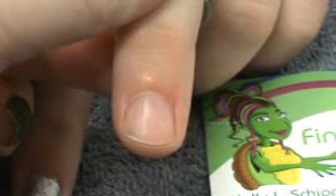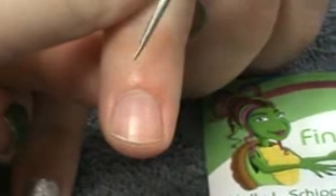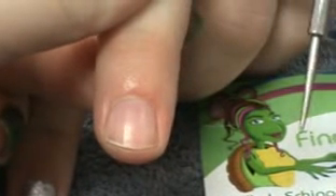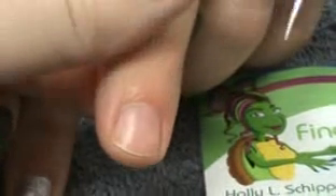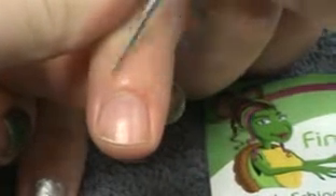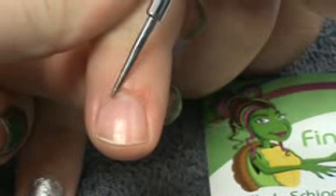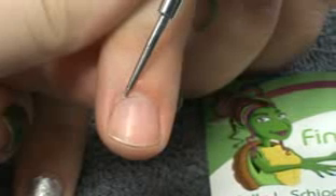Welcome to another Fingernail Fixer video. I wanted to get very clear about the difference between cuticle and eponychium, because it's so easy to misunderstand. This is a great example here. You can see a little ridge of skin along the back — this is the eponychium.